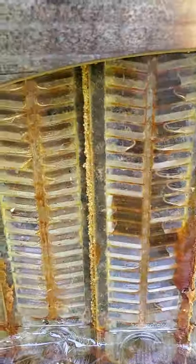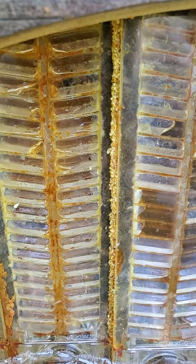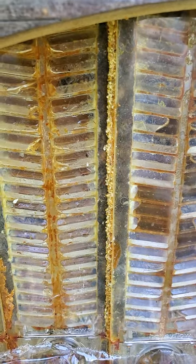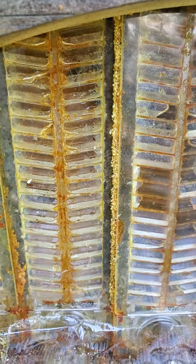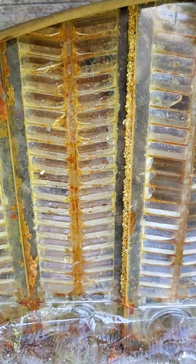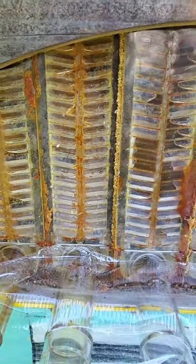If you look closely, I've cracked these two on the side here and you'll see bees walking around with this white stuff in their mouth. That is the cappings, and they will feel that there's no honey in the frame and they'll take the cappings off and start to refill it.